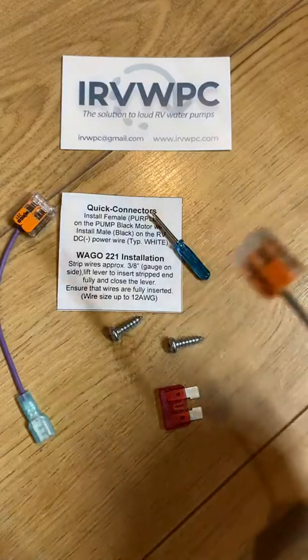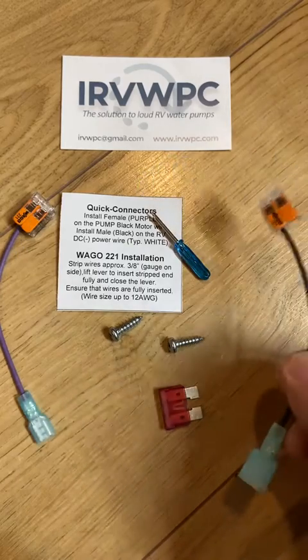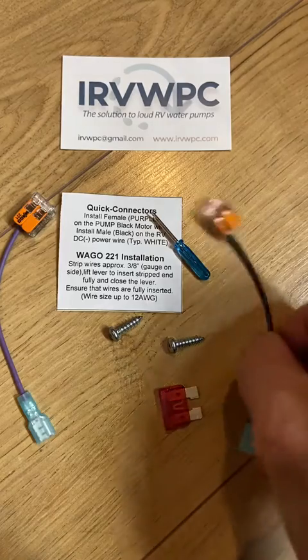In this video we're just going to highlight the new WAGO wire connectors that come in your IRV WPC wiring package. Laid out here is the typical package that you'd receive.